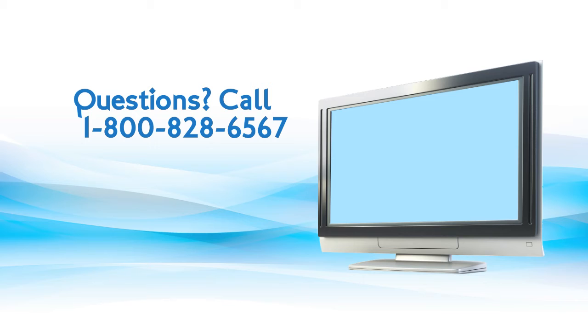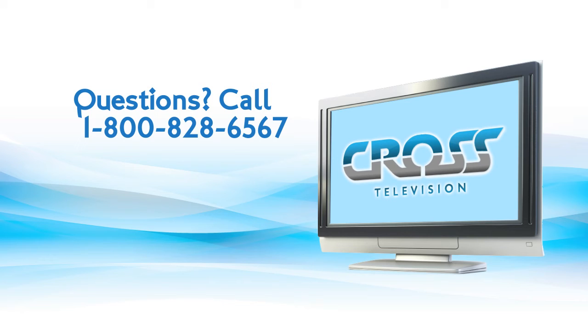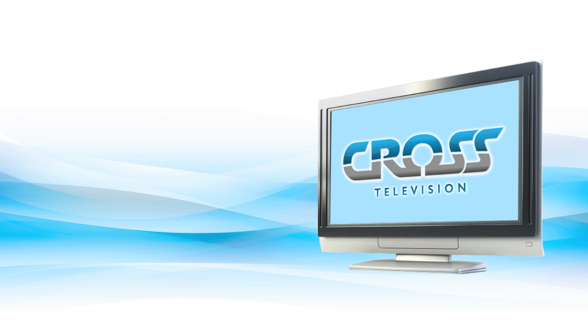Remember, if you're having any trouble performing any of these steps, call CROSS at 1-800-828-6567 and ask for one of our helpful CROSS television support members. We're always happy to help.